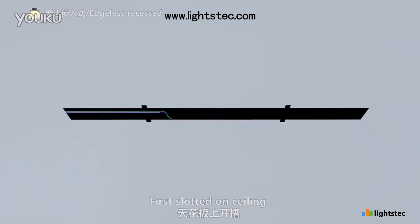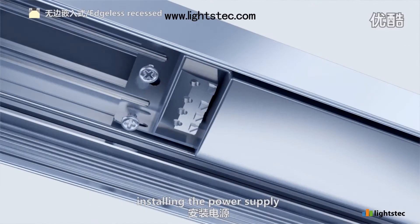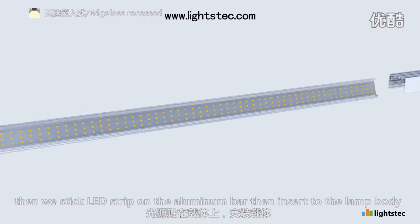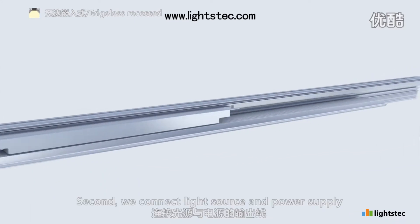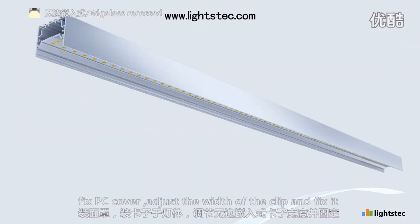First, slotted on ceiling, lead electric wire, installing the power supply. Then we stick LED strip on the aluminum bar, then insert to the lamp body. Second, we connect light source and power supply. Fix PC cover.